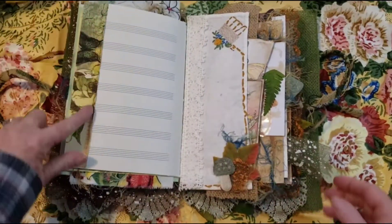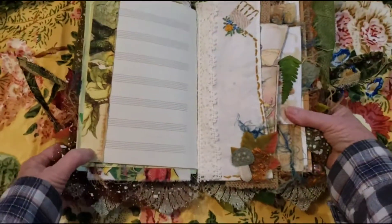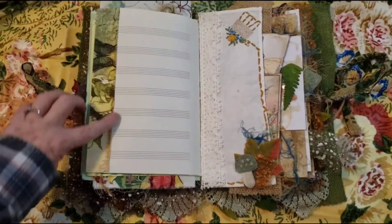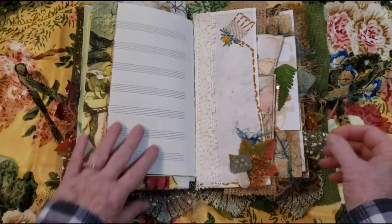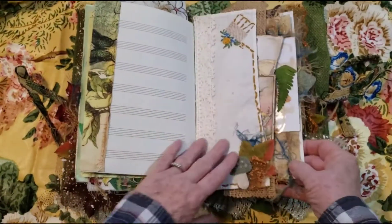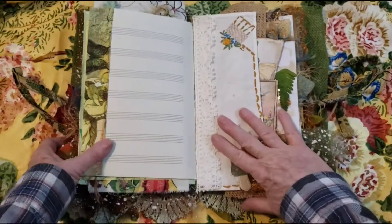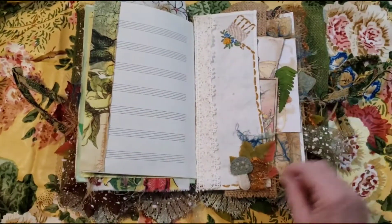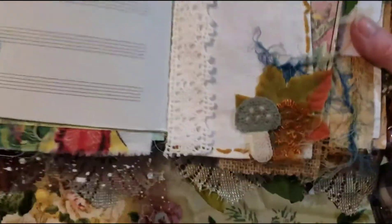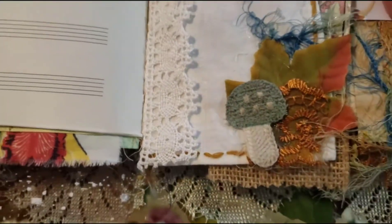And here I just added some — it's like a cut-off of a napkin that had been decoupaged, for a little interest. This is a fun page. I did end up adding more lace here — a little crochet lace. And a little fabric here with some stitching. I added a little leaf and lace and a little mushroom.